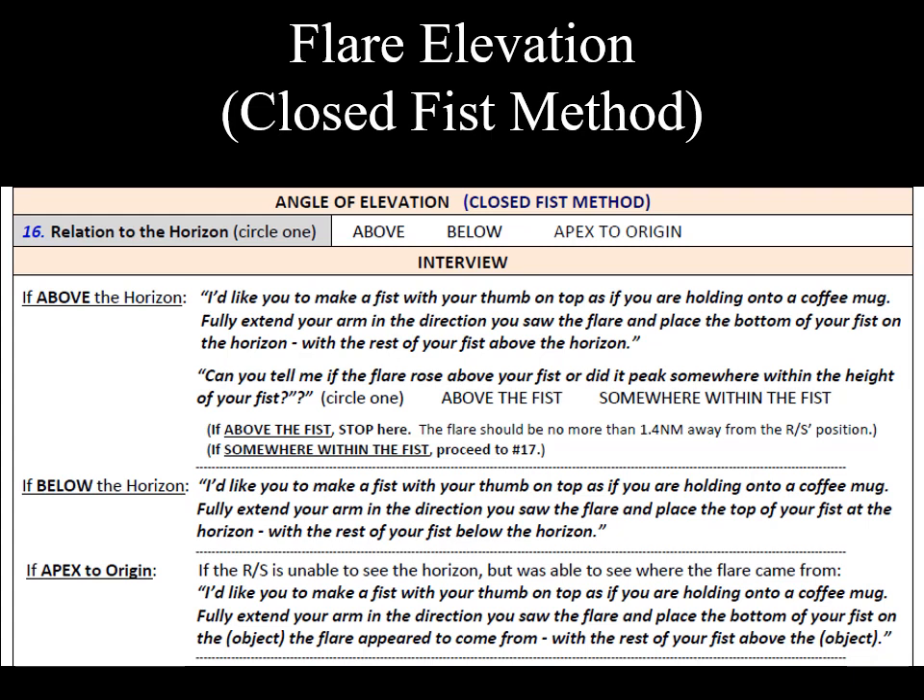Continuing through the flare check sheet introduced in the previous video — flare information — we come to the angle of elevation section on the backside of the form. We are going to explain the closed fist method, which is used to determine how high the flare flew. In our example, the flare clearly was an above the horizon sighting. Since we know the type of flare used and how high that flare is likely to fly, we can estimate a distance from the observer if we know the angle of elevation. It is basically applying trigonometry to calculate a range from the observer. The source of the flare should be within that range.